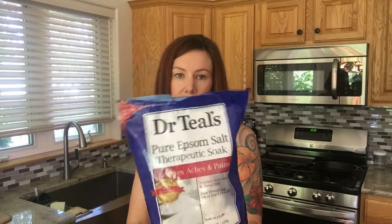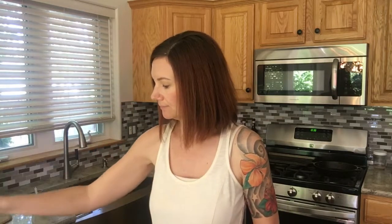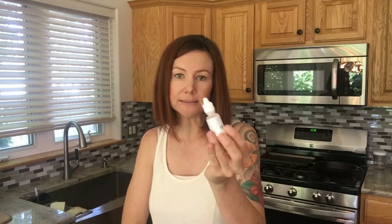I always like to add some Epsom salt to my sugar scrubs. Today I'm also going to be adding some magnesium oil. This is optional — I know that most people are deficient in magnesium, so any way that we can get it in is awesome, but again, it's optional. You don't need it.